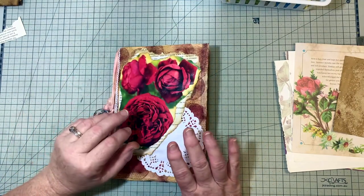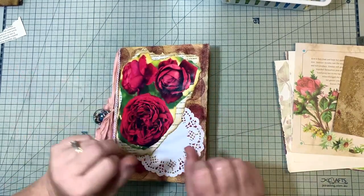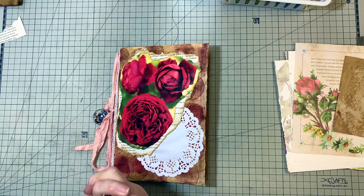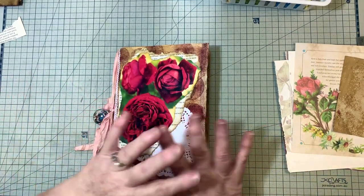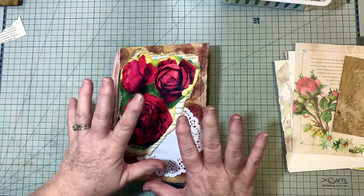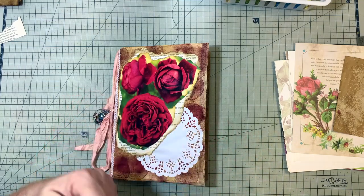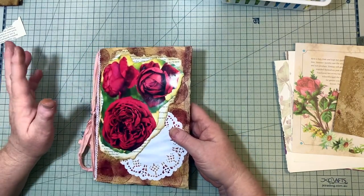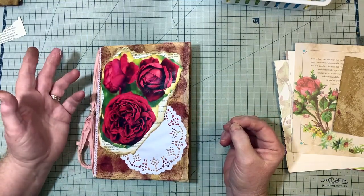If you have no supplies and are short on time, then this tutorial is made for you. Today I'm giving you no more chances to come up with any more excuses to not make your first journal. I'm going to show you how to make a journal with all the supplies you'll need — you can find them around your house. You don't have to go out to the shops or buy anything online. I know this because I scavenger hunted through my house.